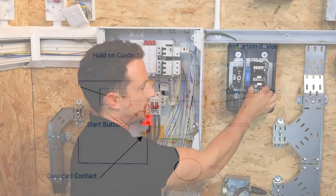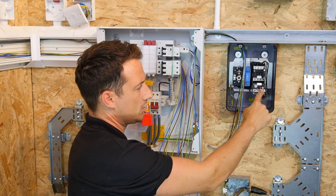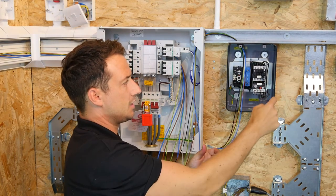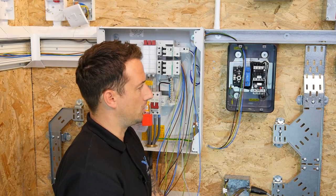The overload contacts, which are at the bottom here — I'm going to show you how to set those — are normally closed also. Because when there is an overload, this will become open circuit, which will de-energise the contacts, releasing those contacts, and no current will flow from L1, L2, L3.